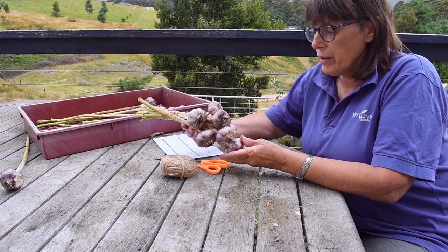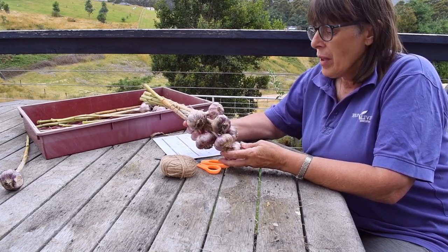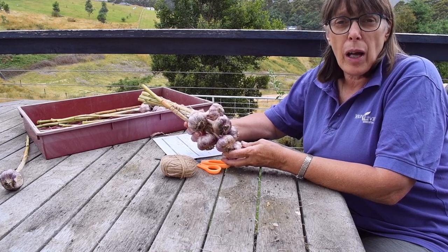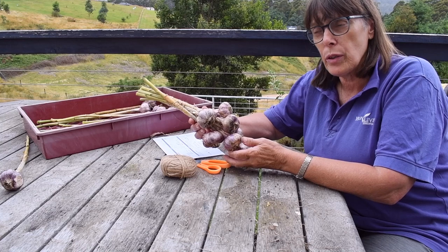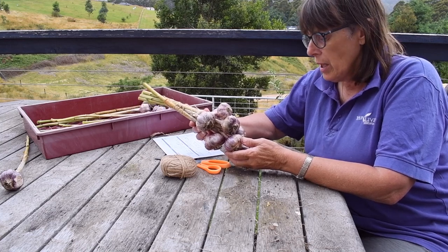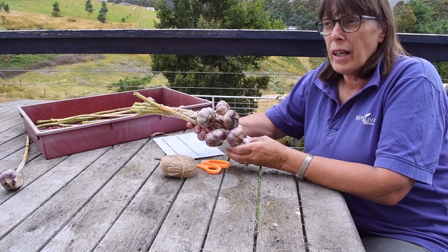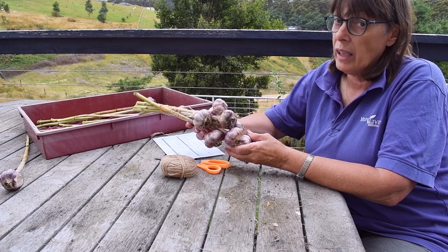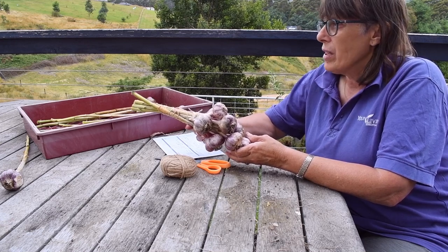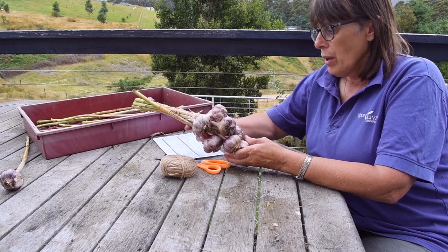This variety is called Brown Tempest. It stores for six to eight months. Garlic will take six to eight weeks to reach its full flavour. You can use it now — we're already using the damaged bulbs. Its best use is for sauteing and slow food, but really you can use any garlic for anything. It's just that some of the really intense ones have probably been too much for eating raw.